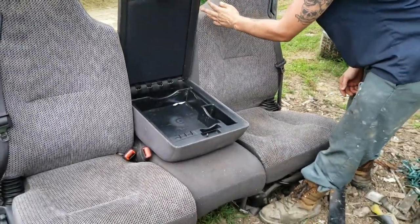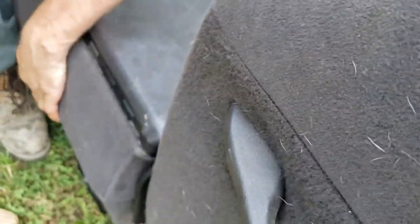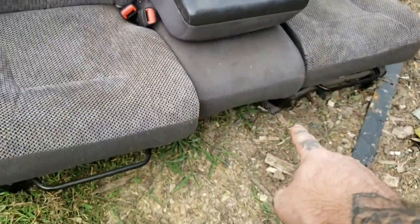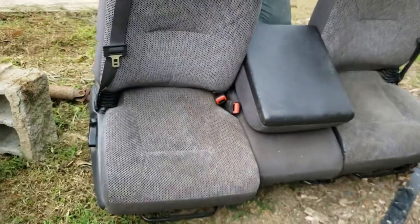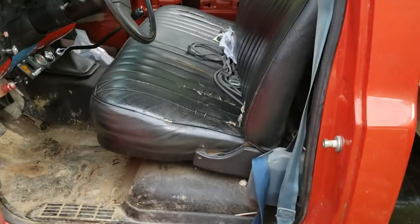It's fancy, I know, and it has cup holders in the back. I'm probably going to try to modify them to come out right here on the front so I have some cup holders. Now we're going to have to remove this big seat out of this C30.